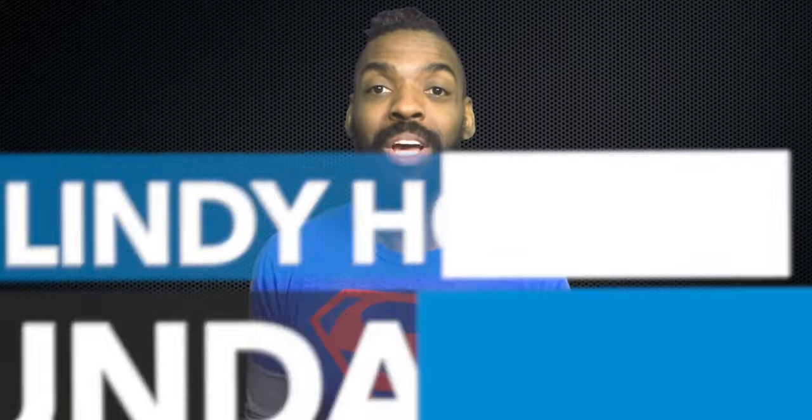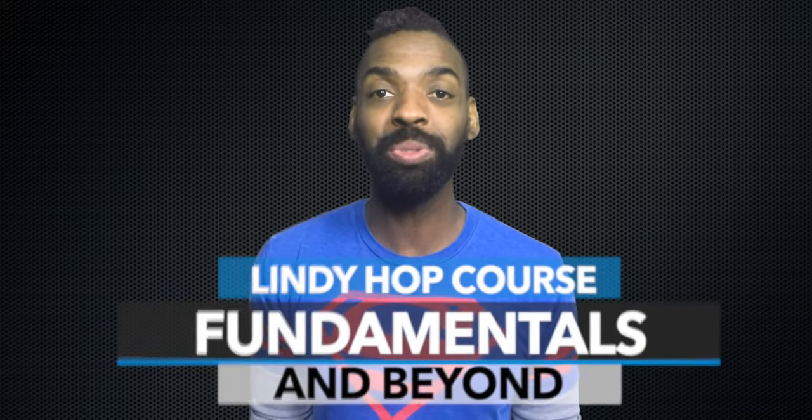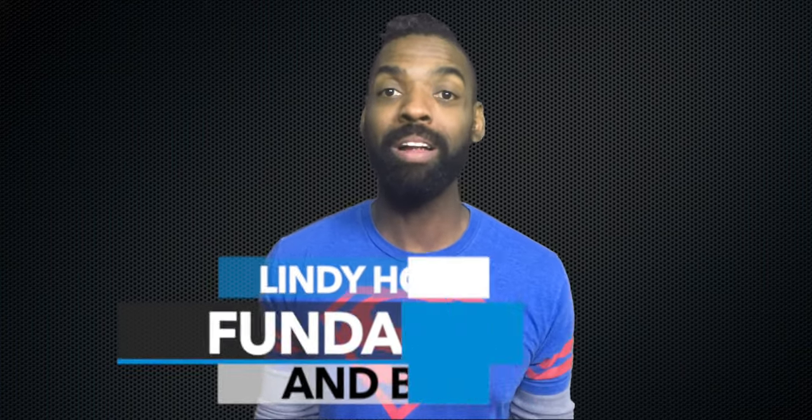I encourage you, if you haven't plugged into my fundamentals and beyond course, we actually put all these pieces together to help you practically mature at a speed that you desire. Once you take away all of the complexities of Lindy Hop and you're left with the elemental ingredients, the only thing left is hard work and determination.